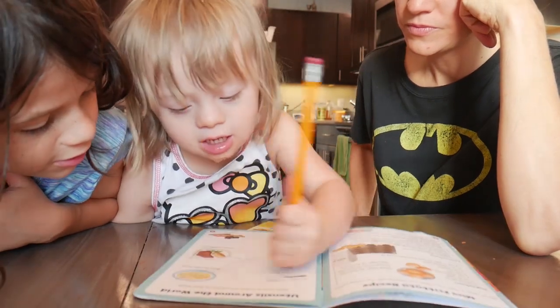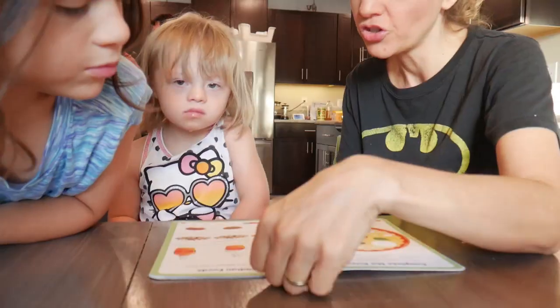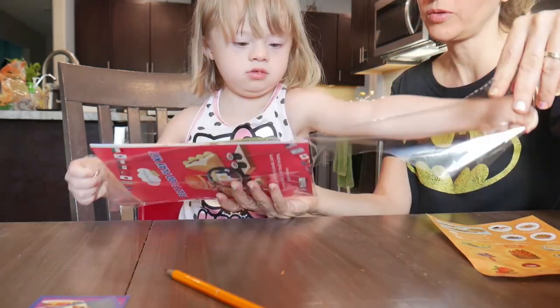I also want to encourage her to scribble. She's not a fan of writing or coloring, so when she does do it, I let her keep going. I always like to read the instructions and point to each word as I read out loud — not because I expect her to be reading at this age, but so she understands that every single word has meaning, and there's a left-to-right sweeping motion when reading.